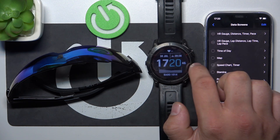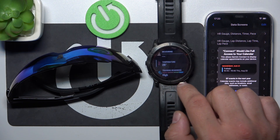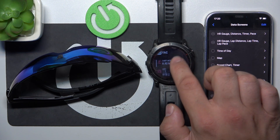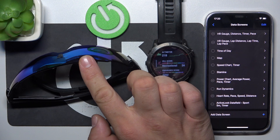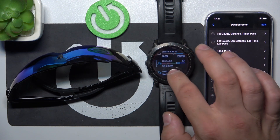Now you can switch your display to the sunglasses view.